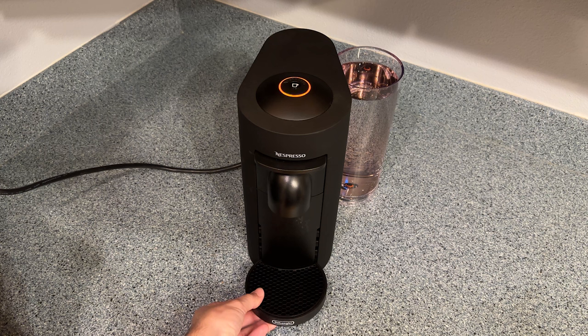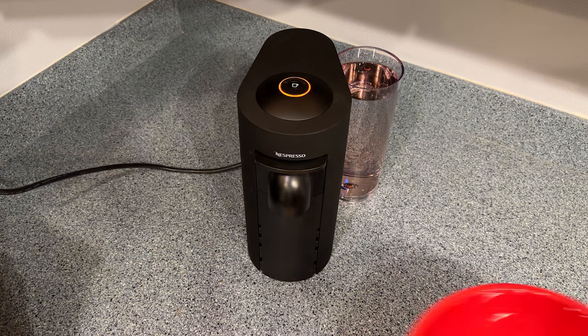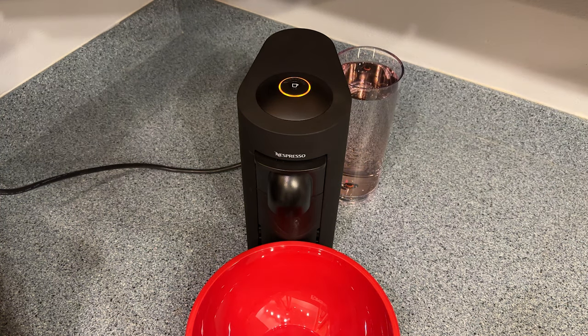For this next step, you might need to remove the cup holder. Then you'll have to put a large container in place to catch the water and descaling solution as it comes out of the spout. Now press the brew button one time and the machine will begin descaling. This phase takes a while and the machine goes on autopilot — it'll start and stop and make a bunch of weird sounds, and eventually it will run through the entire cleaning solution in the tank.